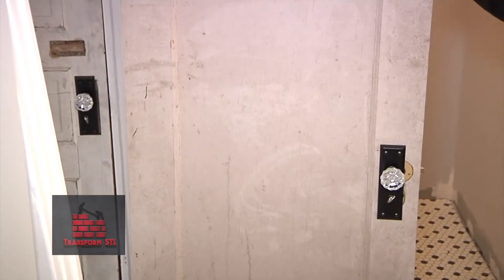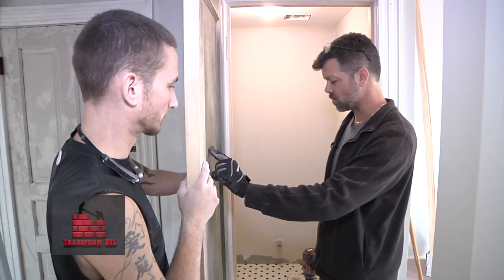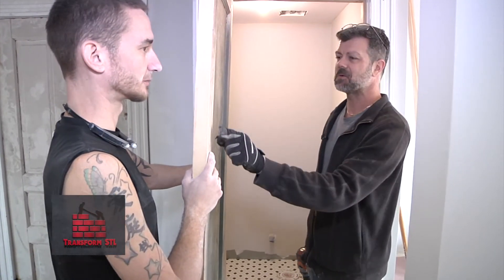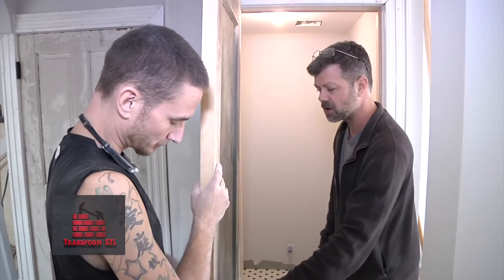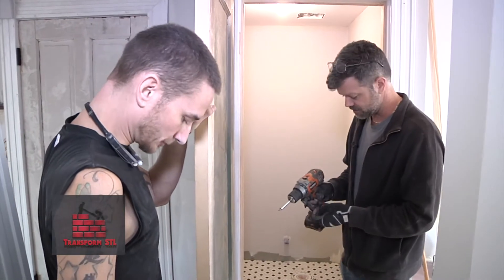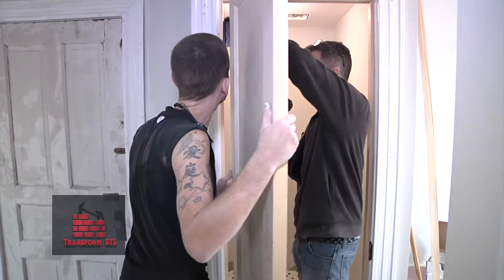Now we're getting ready to hang this door — we're at the moment of truth. I spent quite a bit of time getting this door cut to fit the opening, getting the opening prepared, and getting the new hardware on. Now we are at the point where we're going to put it on. Daniel, if you could just hold it up a little bit so that the hinges line up.